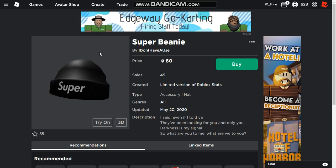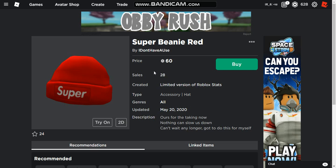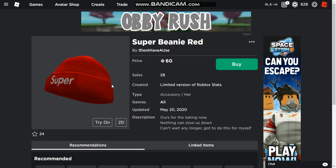Super Beanie. I like it. It's black. It says 'Super' — who doesn't like being super? My only con about these items is there isn't a cave-in for your head to go in, so it looks like your head is going through a hat. I absolutely hate that. I wish they would fix that.